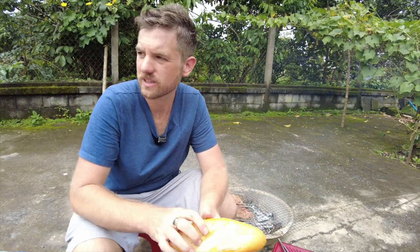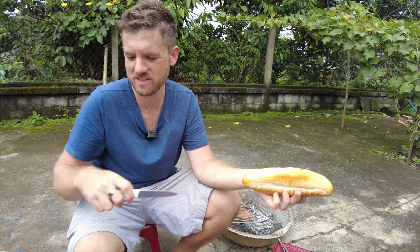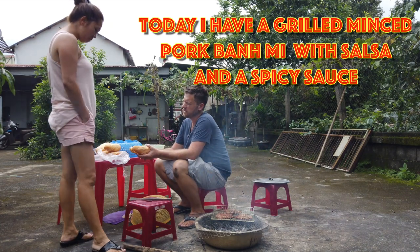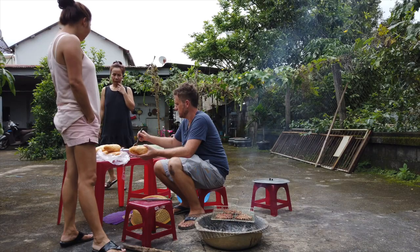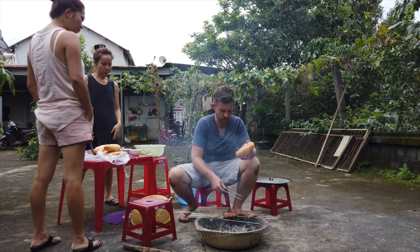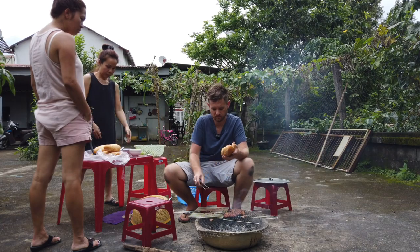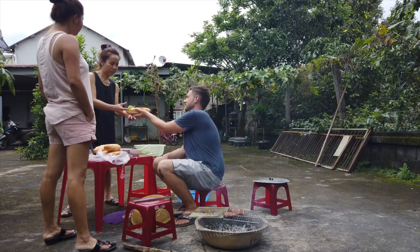Let's produce what I think is going to be a kick-ass banh mi. Someone wants to order one — that's good because it's only coming one way. Let me put the grilled meat in here. I think it's going to be good. I'll do some lettuce. I don't know if I should give it to my wife first or my sister-in-law first.